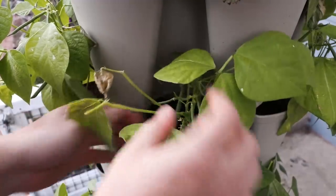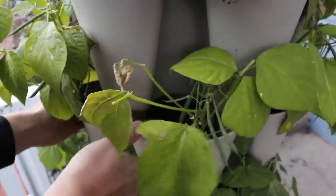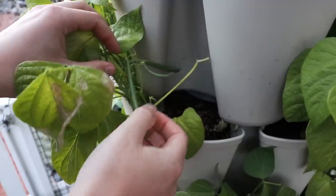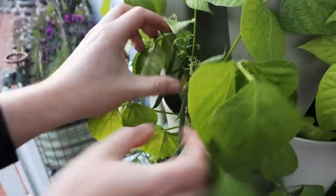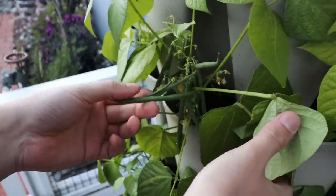Up top we still have great bean formation — this is a younger plant but we've got some good beans here. Nice beans over here as well. There's a lot here and it's time to harvest some of these, because as you harvest these beans you're going to spur the growth of further bean production, and that's what you want — maximize your harvest. We've got some really good ones; this is really nice quality. Let's start harvesting.